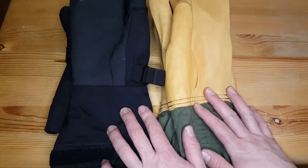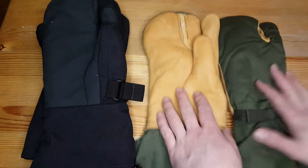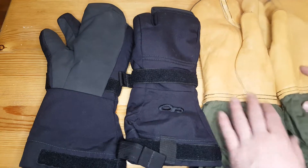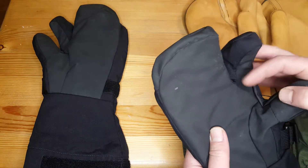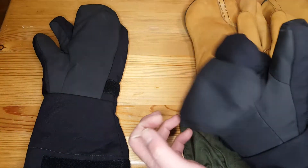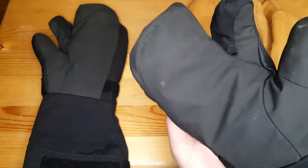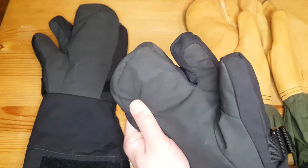Here are two awesome examples of trigger finger mitts. This is the US Military trigger finger mitten, and this one is the Outdoor Research Mutant Mitt — both really good quality. These have a separate finger section that allows you to manipulate things, plus a main compartment for your other fingers giving you some dexterity. If that finger gets cold, you can slide it out of that spot and over with the rest of your fingers to keep your hand a lot warmer.